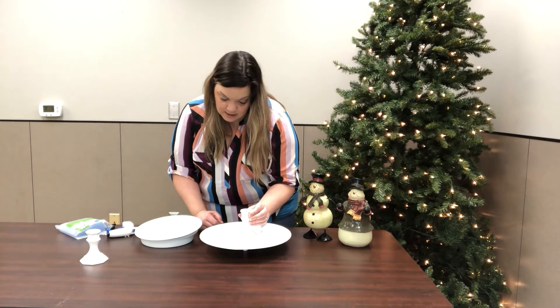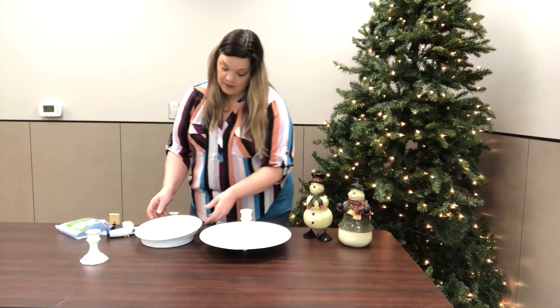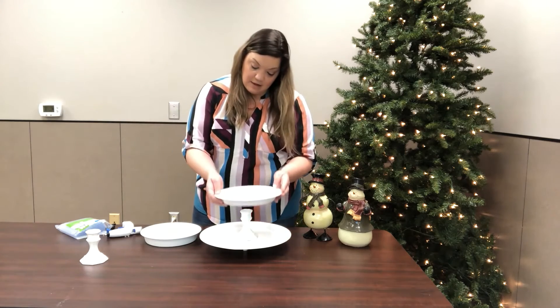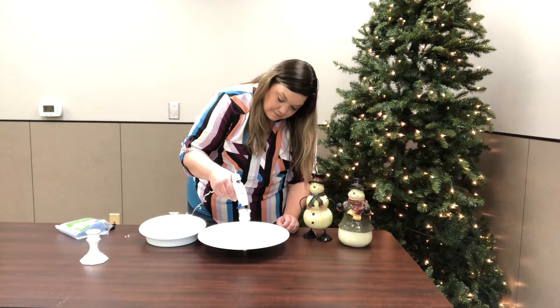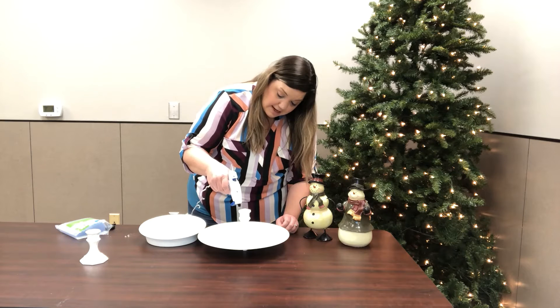Keep it right in the center. Now your pie pan or pie plate is going to go right on top of that one. Go ahead and take your hot glue gun and put some hot glue on the top part of the candlestick holder.